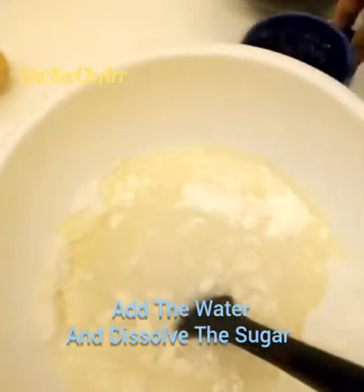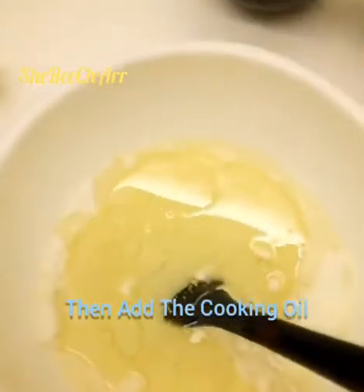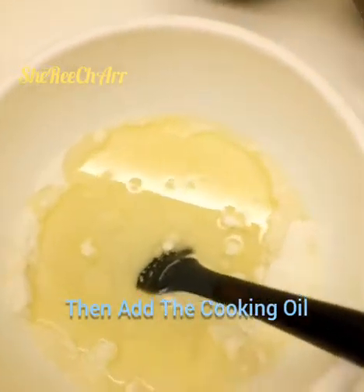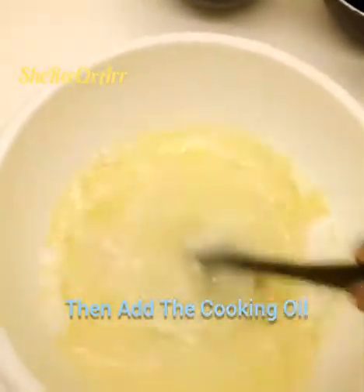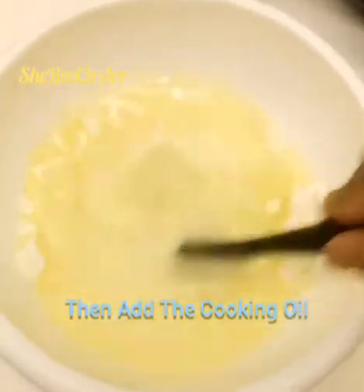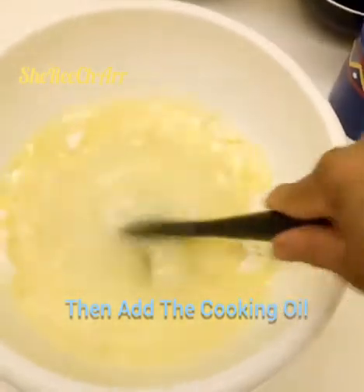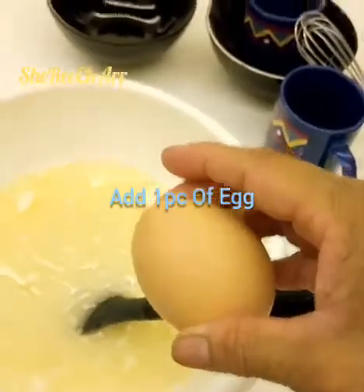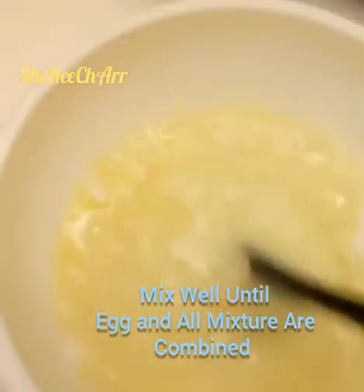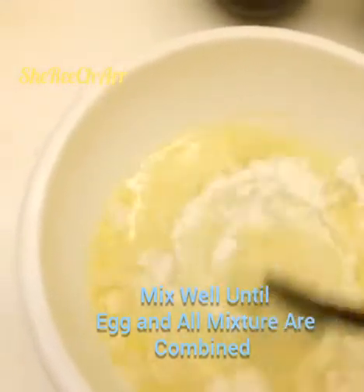Once the sugar is dissolved, add the cooking oil and mix it well until all ingredients are combined. Then add one piece of egg and mix until the egg is incorporated and all ingredients are combined.